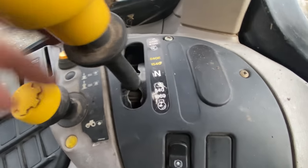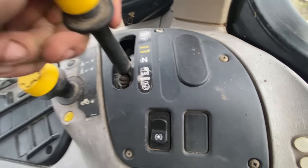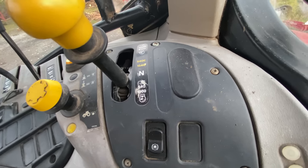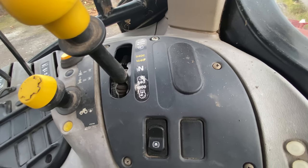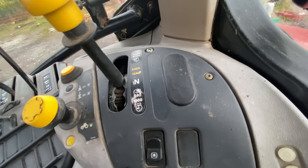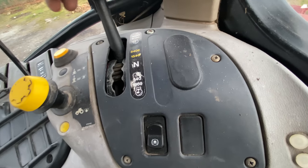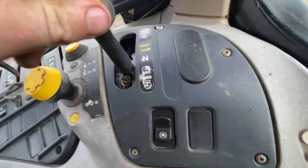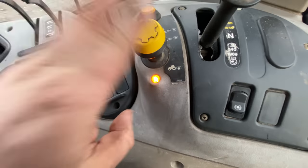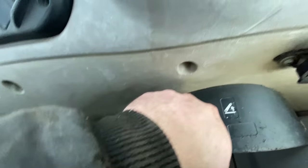Here we have selectable PTO. At the back is your standard 540, then neutral gear — neutral gear means if I put an implement on the back, I can turn the PTO shaft freely as it's not connected to any internal drive. Then 540 Economy, which we always use for fertiliser spreaders and jobs like that. A thousand speed is also there. Your fuse box is in here on these models.